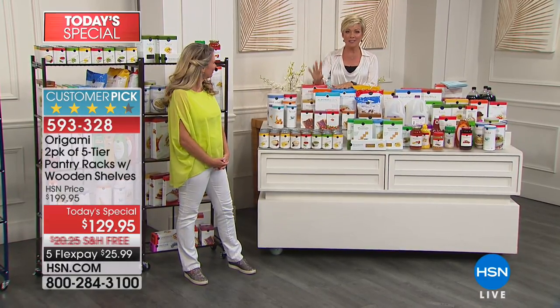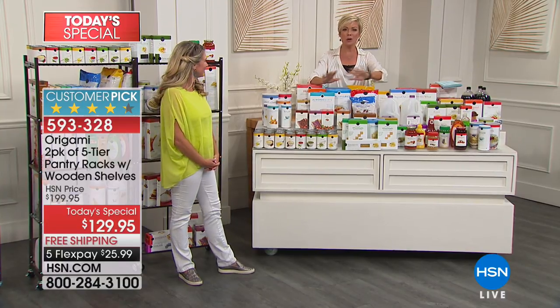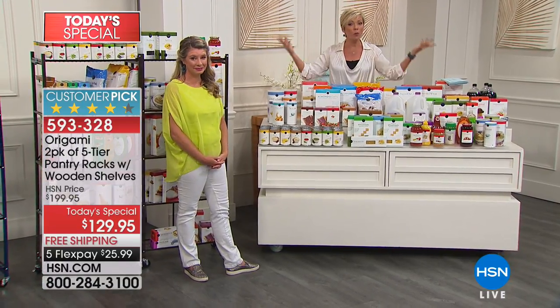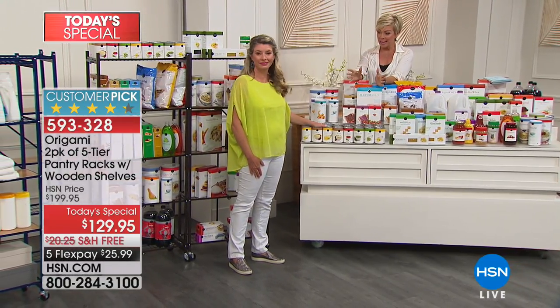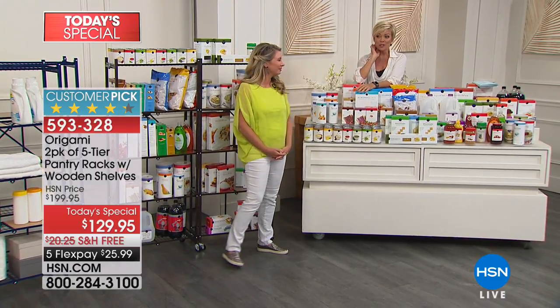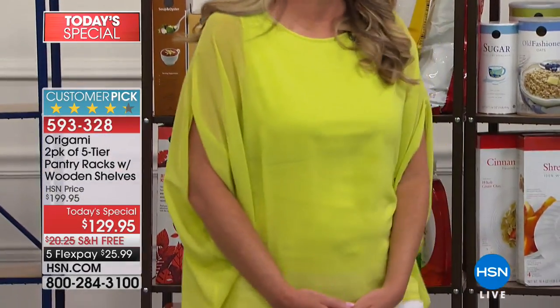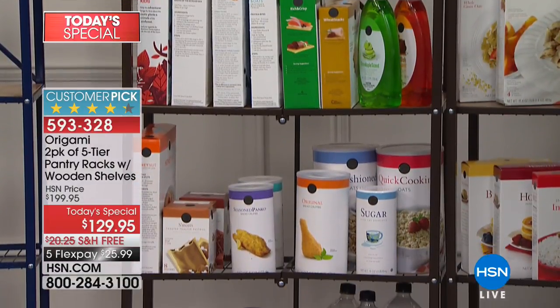A two-pack of our five-tier Origami racks. These literally require no assembly other than putting the wheels on if you want — you don't have to. You can use it either way. They come with wooden planks so you can customize how you use this and where. You get two for the lowest price we've ever done — $70 less today, free shipping.